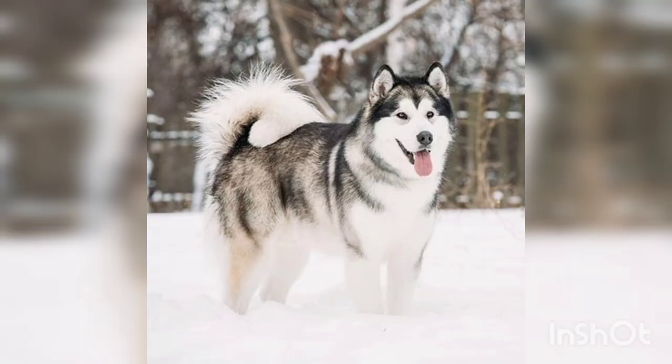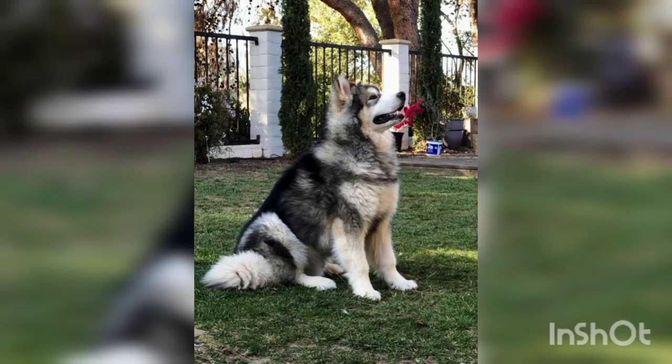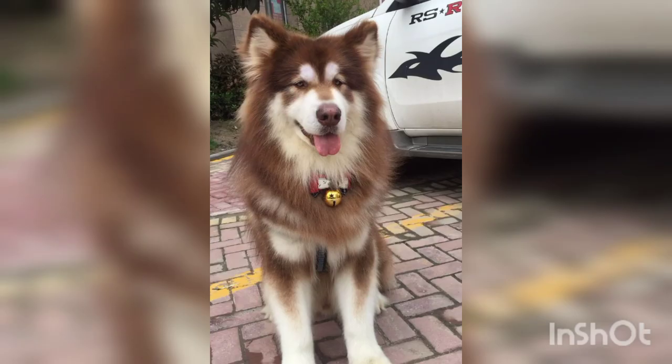The Alaskan Malamute breed makes good family pets and is comfortable with children. However, due to their big size, they can easily overwhelm small children. As pets, they are popular among people who enjoy sledding, weight pulling, skijoring, and other winter activities.